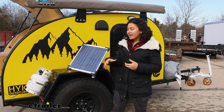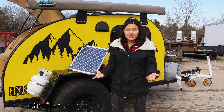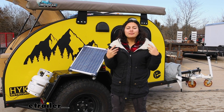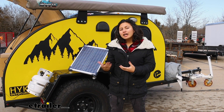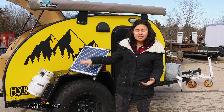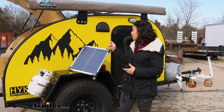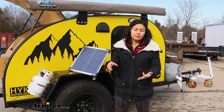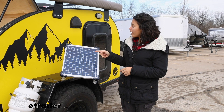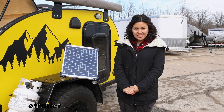A 20 watt solar panel like this isn't a heavy-duty setup — you're not charging your refrigerator or powering your coffee maker. You're maintaining and charging your batteries, so you don't need a heavy battery setup. This kit has everything included: the panel, the solar controller, and the connections. All you really need to think about is how you're going to mount it to get the best sunlight. That was a look at the Optimate Solar Duo 20 watt solar panel with the controller, right here at eTrailer. My name is Evangeline, and I hope you enjoyed the journey.